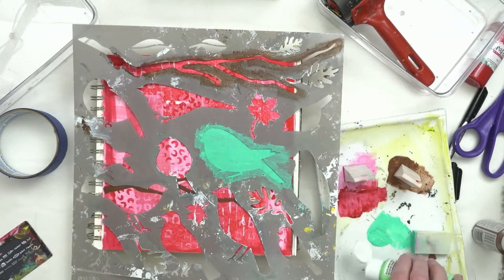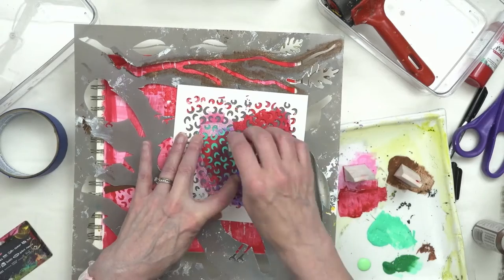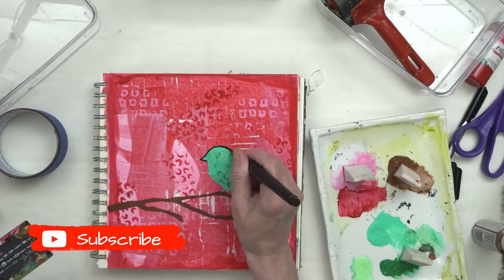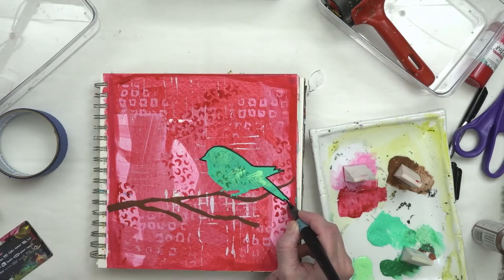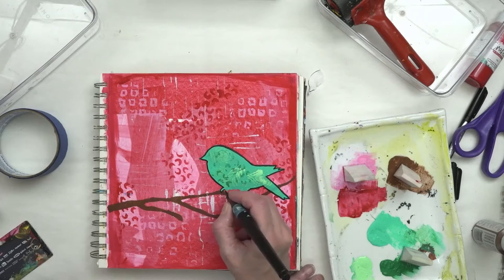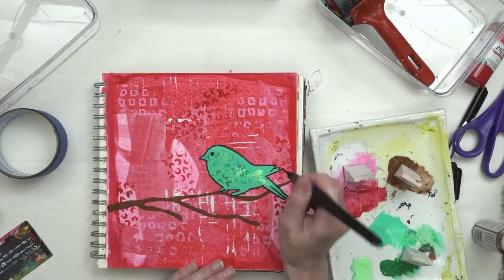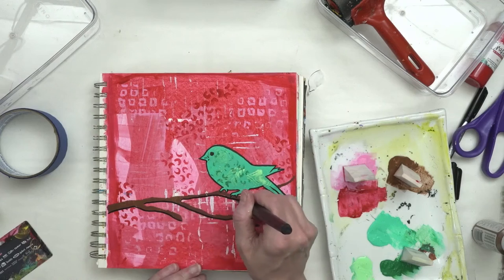One of the interesting things I'm doing here is layering stencils. I have my stencil down with my bird, and now I'm going to lay down another stencil on top of it with a different color paint to create a texture. I have this water brush filled with permanent ink — it's a really wonderful tool for working on recently painted surfaces because you're not going to ruin it. If you do get a gob of paint on the tip, you can just brush it off on the side.